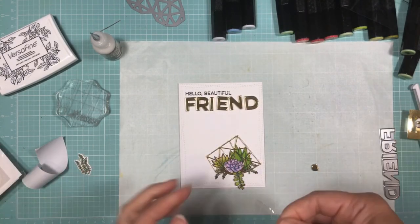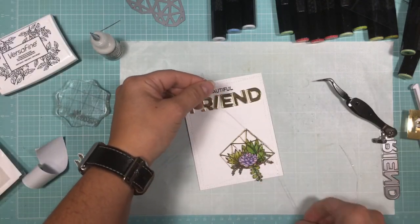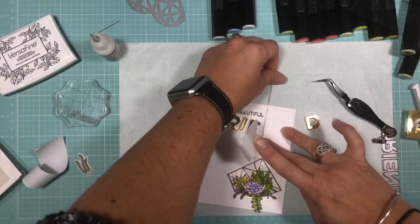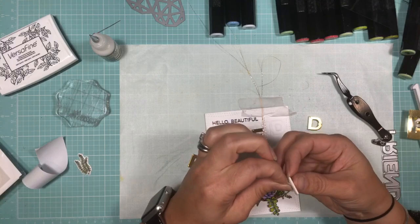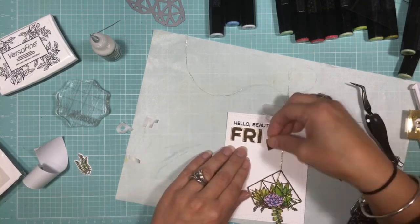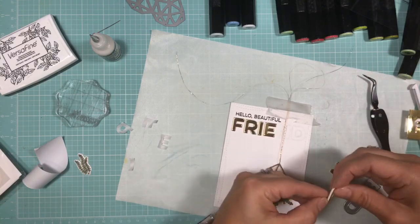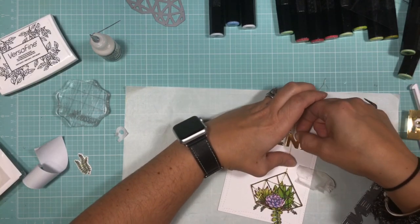To make it look like the terrarium is suspended, I'm going to use some metallic glitter thread, doubling it up because it is so thin, and then wrapping it around the end. Here's where the impression of the friend die becomes really helpful — it's really easy to see if the letters are straight or if any of them are crooked and evenly spaced out.